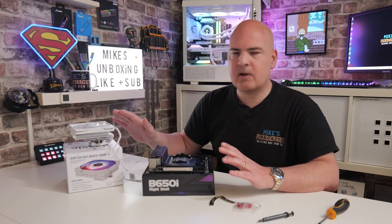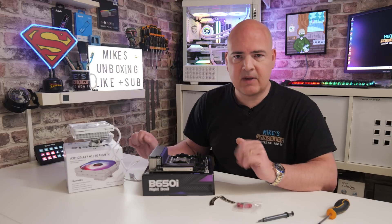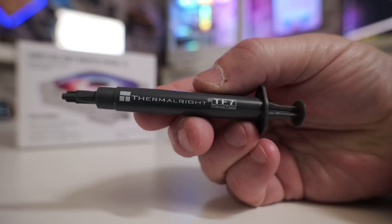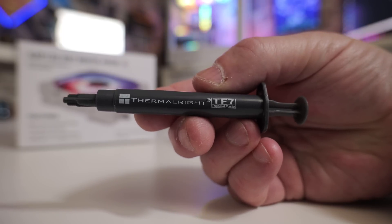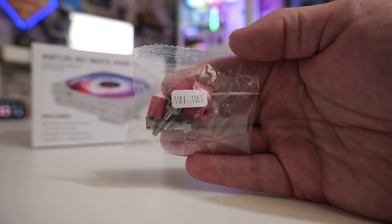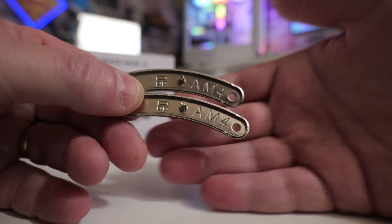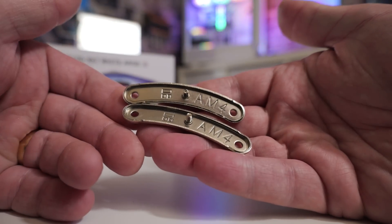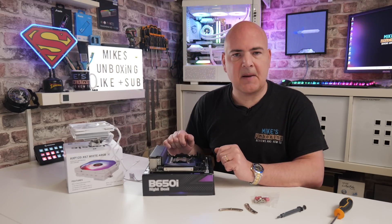So we're going to go through today and show you how to install it, so you've got a bit of confidence if this is the first time doing it. Things you're going to need: a crosshead screwdriver, your TF7 thermal paste from the accessories box, your AMD fittings bag, the two AM4/AM5 brackets, and somewhere to work on your motherboard. Obviously you'll need the cooler itself, so let's get straight into it.